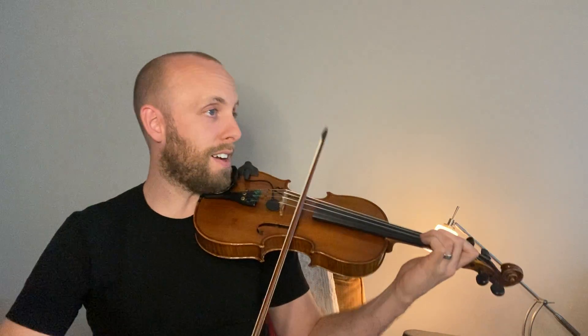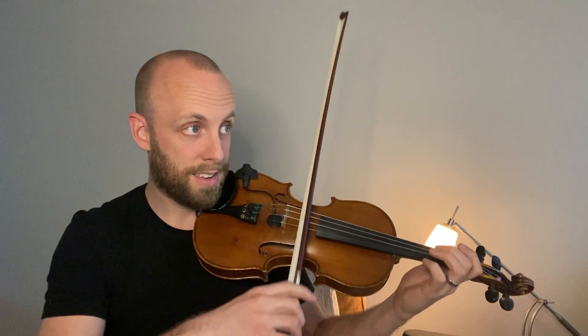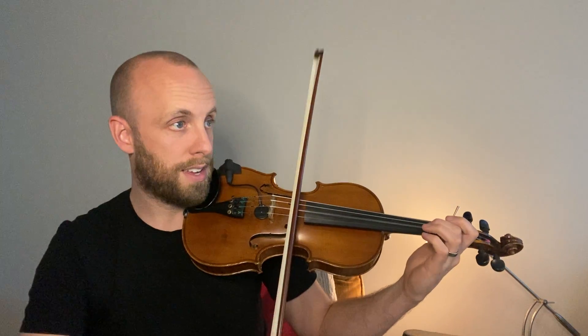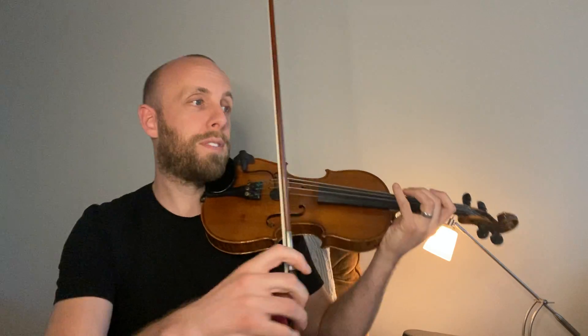Down, down, up, up, one, and here's a four, and then... Make sure in measure seven that you have your C-sharp nice and high. And lift.